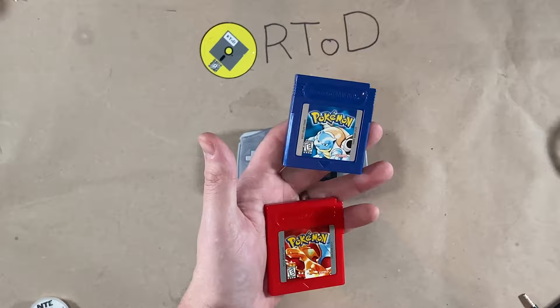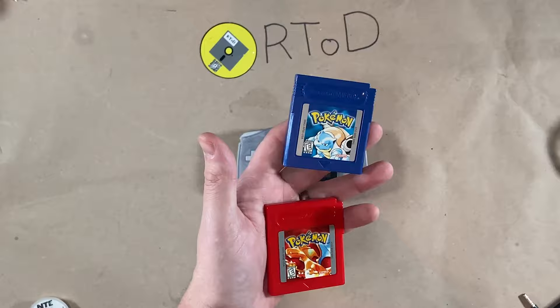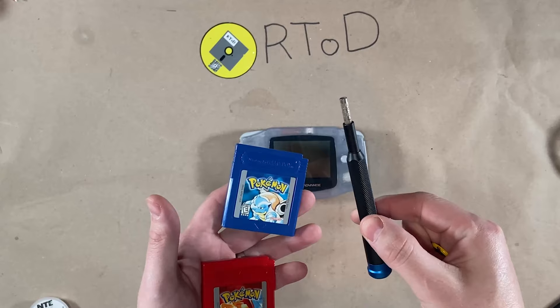So we're going to show you how to do these. All you need is your game, a battery, the appropriate game bit, and preferably a Game Boy Advance, but you can do this with almost any Game Boy.